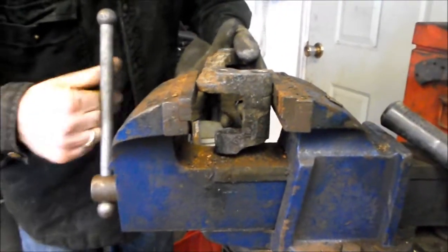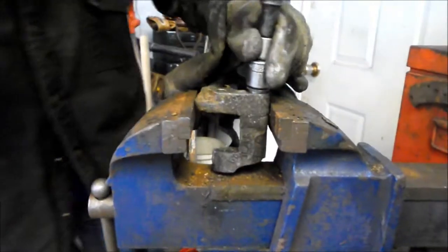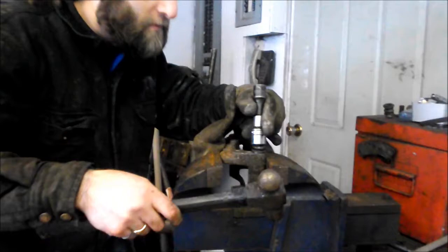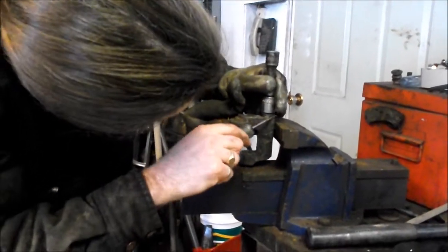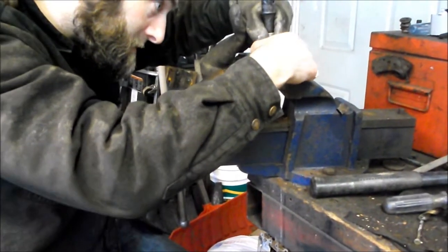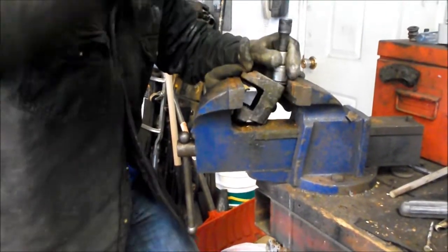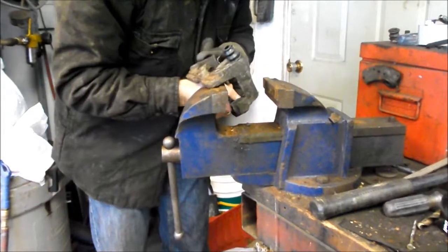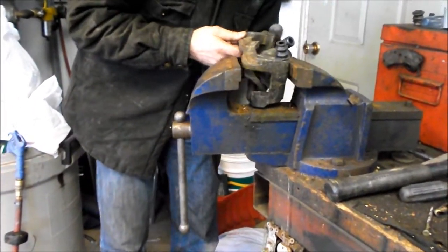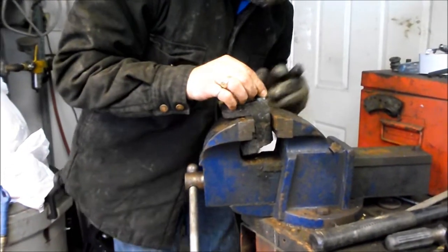Gently tap them in and get them in straight. This caliper bracket is a real nuisance to clamp, but basically you pound the cups in and bottom them out and then you're done.